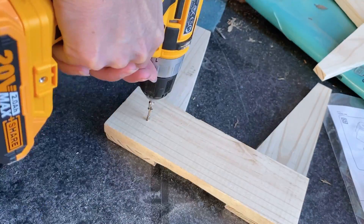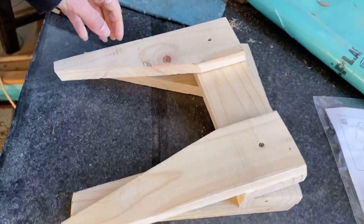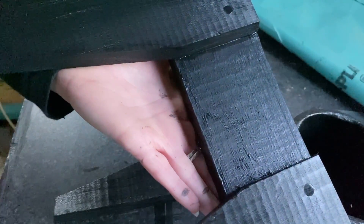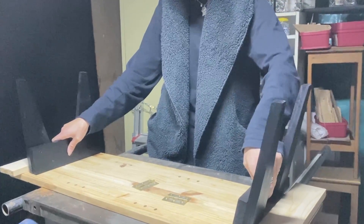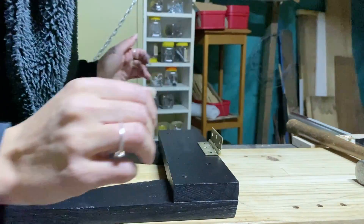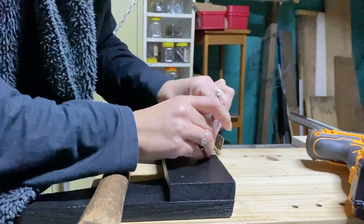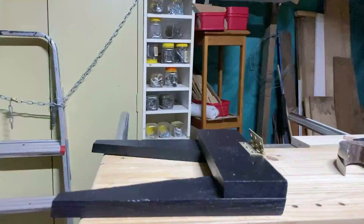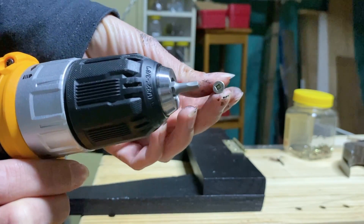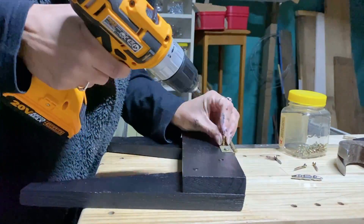I then went in and secured the legs with screws from the opposite side. Next I needed to give the legs two good coats of grip seal — this time in black, my absolute favourite — because you can still see the grain of the wood with the grip seal. After the legs were dry I was free to attach the legs by putting the hinges in place.